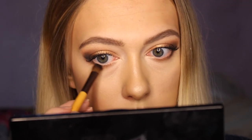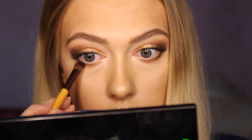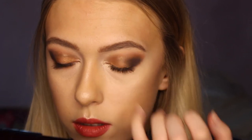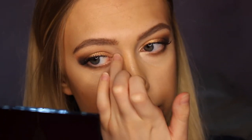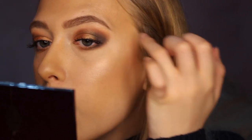Do the same to the other eye — drag it up. Then I'm going to take the same brush and just dip back and forth into the orange and the light brown, and blend all that together. Now I'm going to take my Charlotte Tilbury palette and take the highlight shade on my finger, and I'm just going to dab it in the corner, not too much. And then with that same finger I'm just going to take a bit on my brow bone.